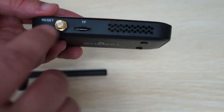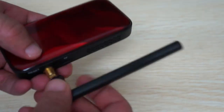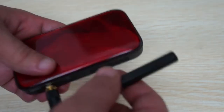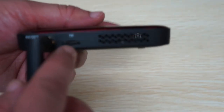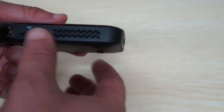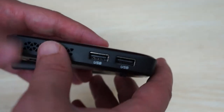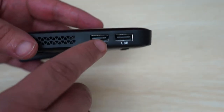So we have a pinhole reset button here, and this is the antenna aerial — you can actually replace this antenna with a larger, more powerful antenna if you want or need to. Micro SD card slot, ventilation holes on this side — that's ventilation one — full size HDMI port, ventilation two, and then two full size USB ports.